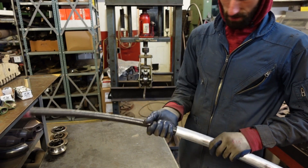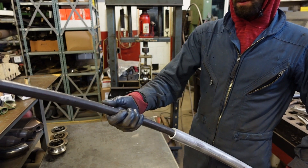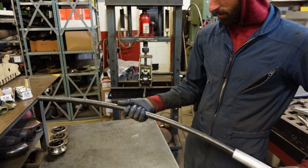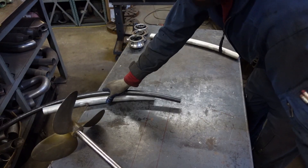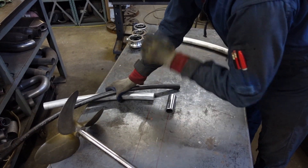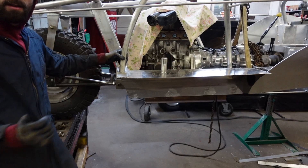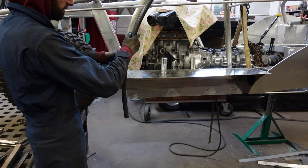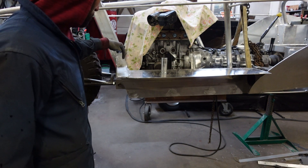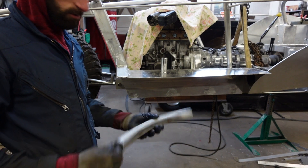I'm going to have to figure some sort of seal out here so we're not taking on water, but I knew it had to have a little bit of slack in there otherwise this would never work. That gets welded there — propeller shaft tube. Let's look at the real thing. I'm going to drill that hole out right there so that I can slide this into it.